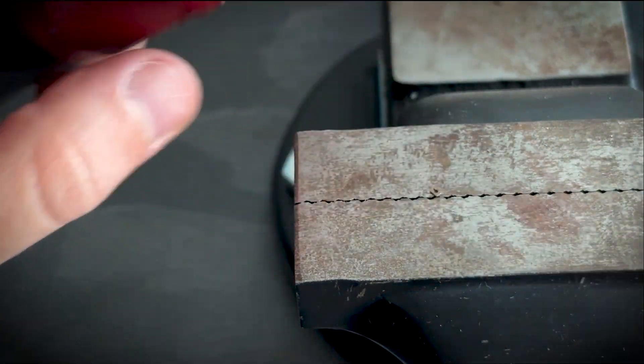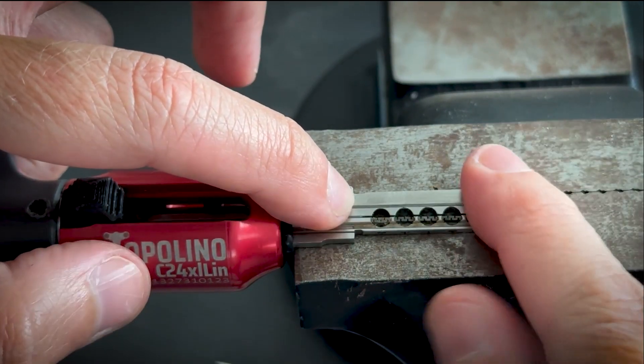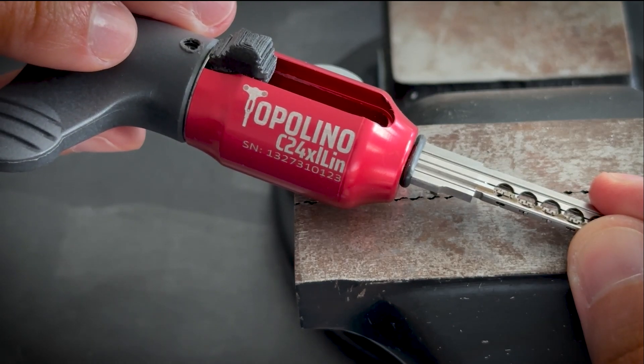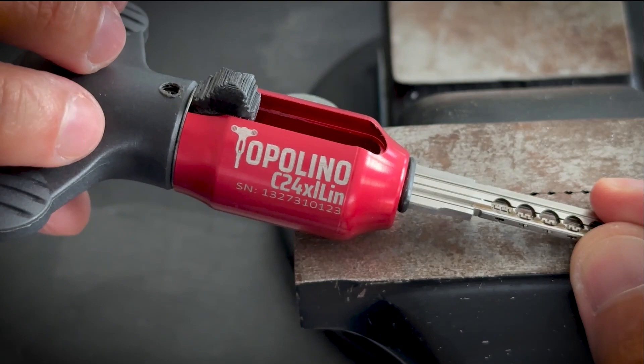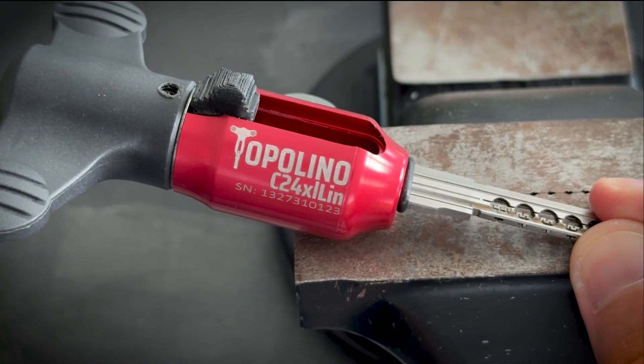Basically, this is what you need: a flat surface, a good eye, and you'll be done in less than a minute. This is how you can change the pins on the Tupolino or Lince — thank you.